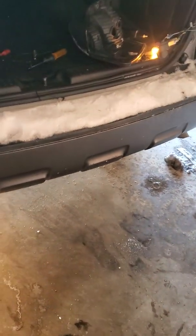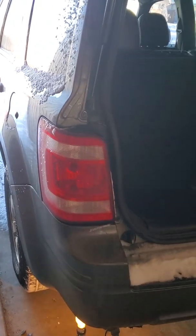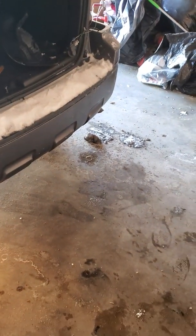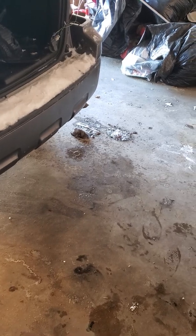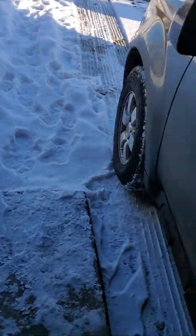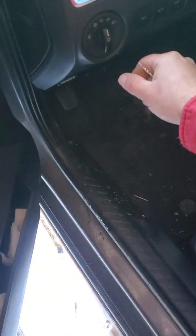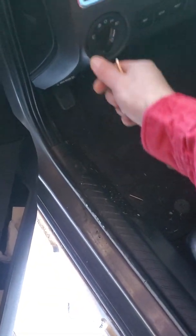Hello everybody. So the problem was I came home late last night and the brake light was on — just like this one — on this 2011 Ford Escape. It was just on, just one brake light — just the right passenger side brake light was on and I couldn't figure out why. It was late, it was cold, so I got up this morning and I started digging into it.